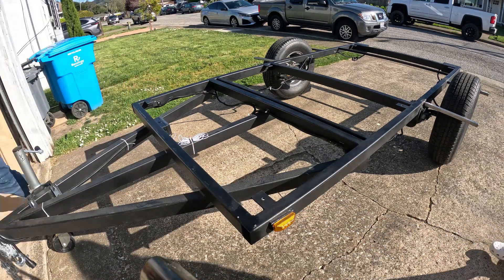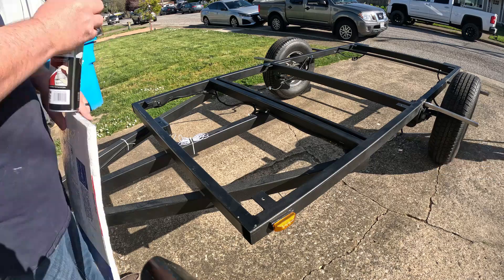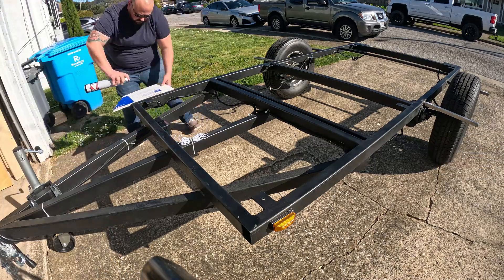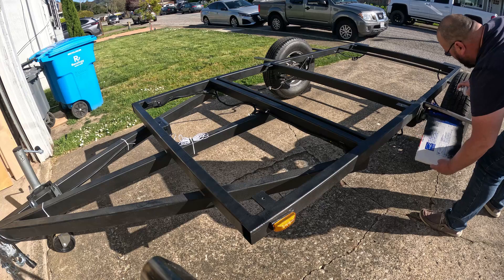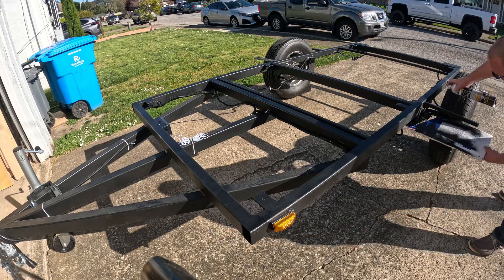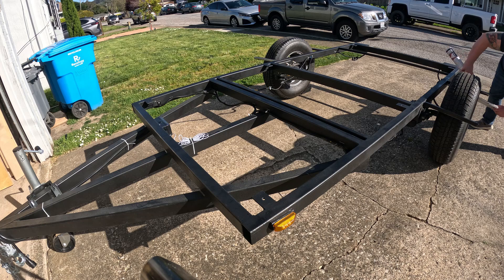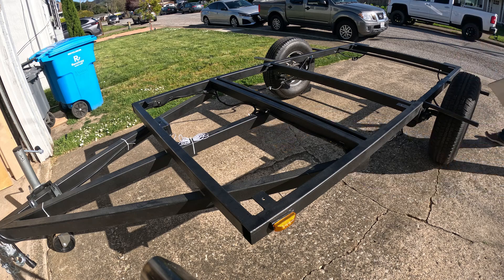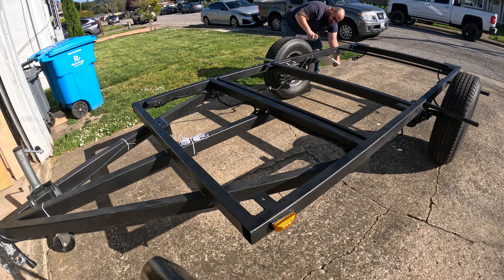Welcome back everyone to another episode of DIY Square Drop Camper Build. This is part nine and in this video we're going to show you the touch-ups that I've been doing to the trailer, removing and replacing the brakes and the tires. We'll get into why we're doing that later, as well as putting a crossmember in between my two suspensions for extra added support.